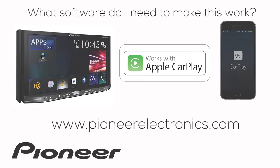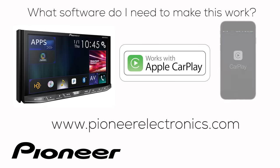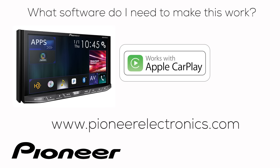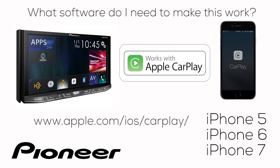Do you need additional software on your phone or on your Nex receiver to make Apple CarPlay work? Starting with the receiver, go to pioneerelectronics.com and make sure you've downloaded and installed the latest firmware update for your particular Nex receiver. On your phone, if you have an iPhone 5, 6, or 7, any variety, and the latest version of iOS, you have everything you need to make CarPlay work.